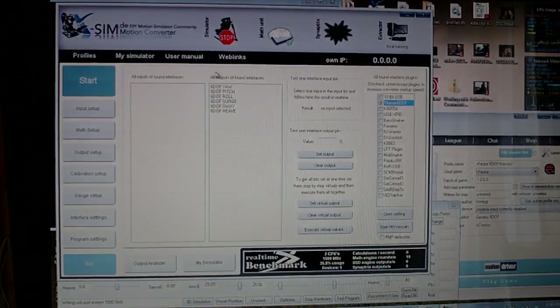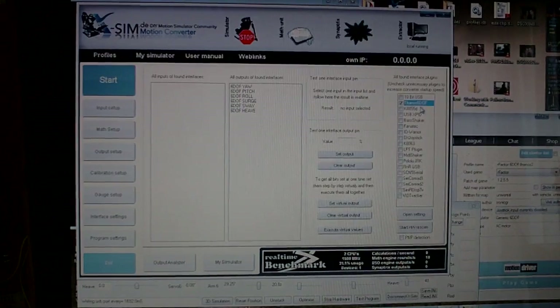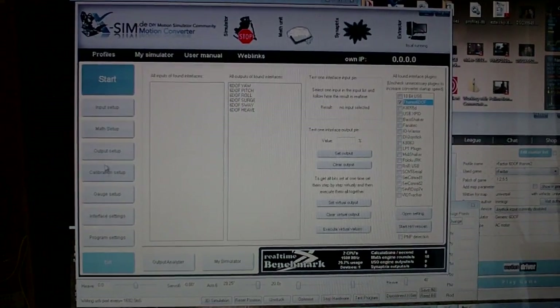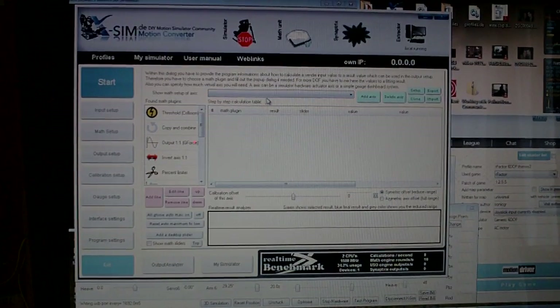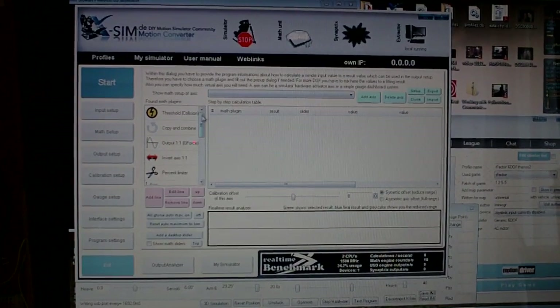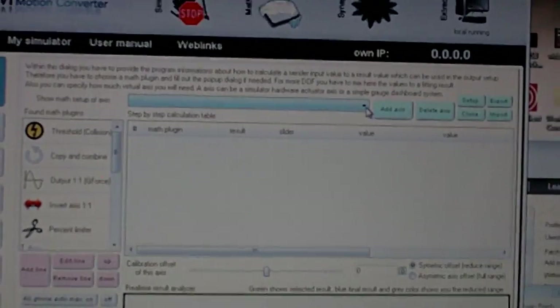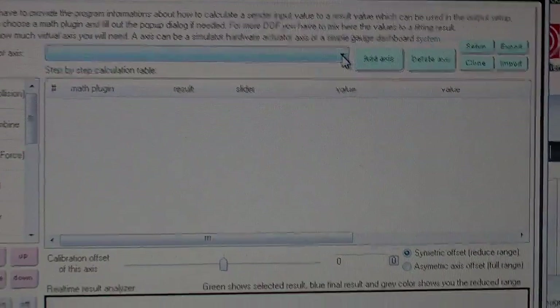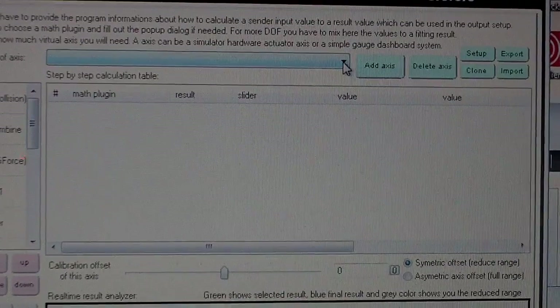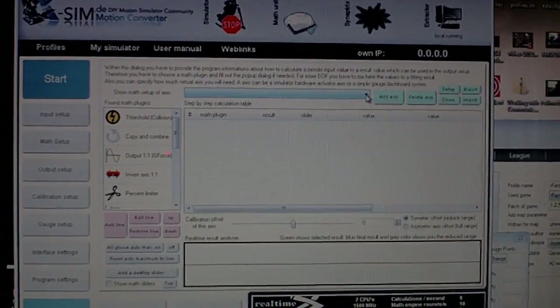Alright, let's go back to XSIM. We have the inputs here for the 6DOF control interface, but there's nothing in the math interface. You can go ahead and start building an interface. I'll just build something for example — just one axis, the yaw axis. But you can do the same for pitch, roll, surge, and sway. I'll show you a trick where you may not have to do that at all.